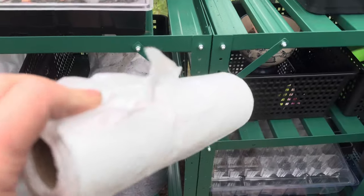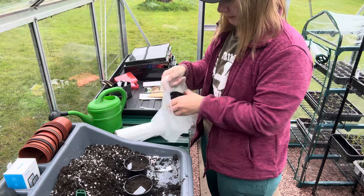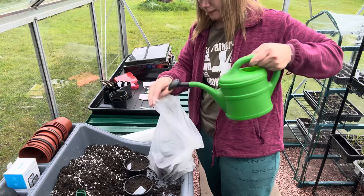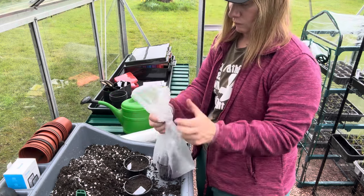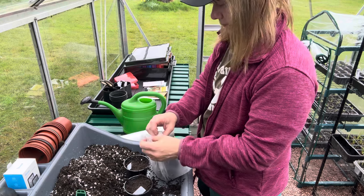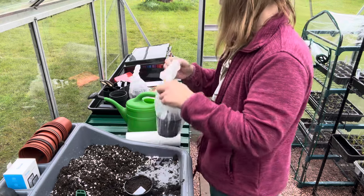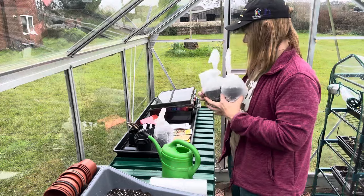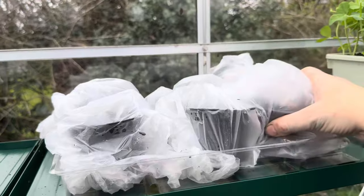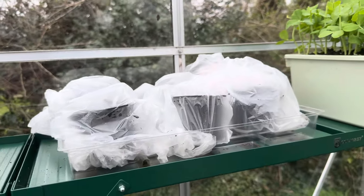It says to put them in a plastic bag, so I'm going to do that and add a bit more water. That's those three done. I've done the same with the purple variety and they are all now on that shelf. Hopefully we'll see some germination in a few weeks.